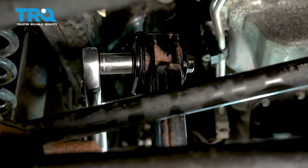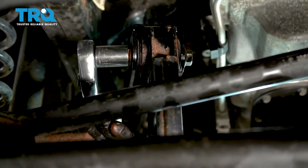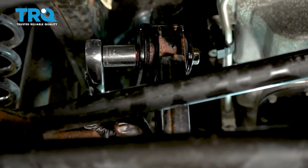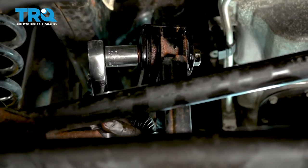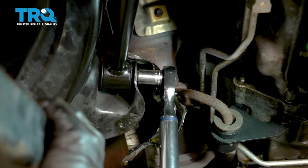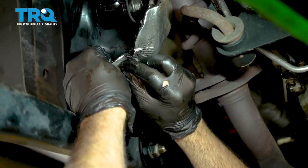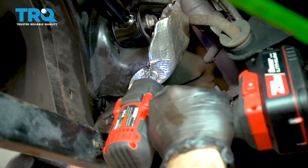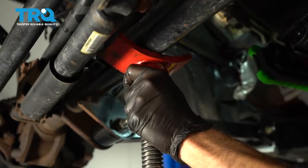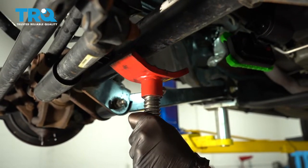Go ahead and torque the upper bolt to 75 foot-pounds. Go ahead and torque the rear bolt to 75 foot-pounds. Go ahead and reinstall the heat shield with that 10 millimeter and snug that down. Then lower the support jack from the axle and remove it.